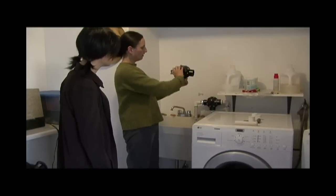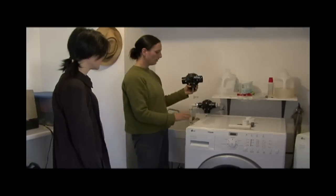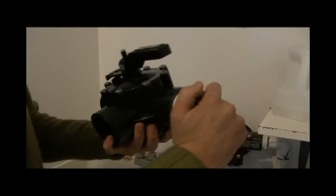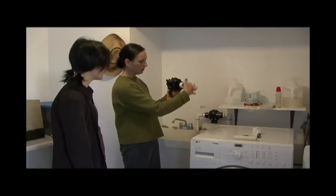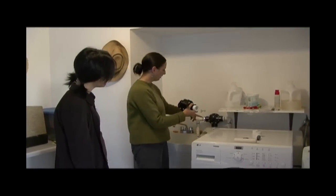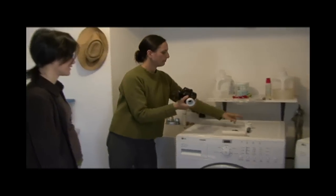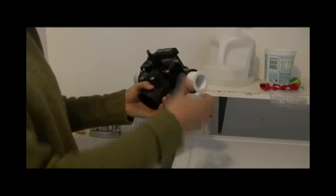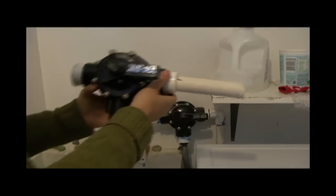When you turn the valve, it turns this side off. Just by doing this you can send it either direction. You only need a few basic plumbing pieces to get this going. This is a reducer — you would glue this in here. You can see the glue they did so it wouldn't leak.